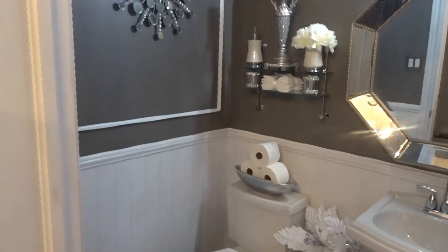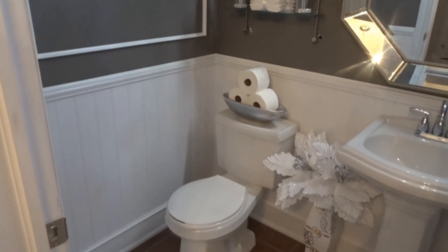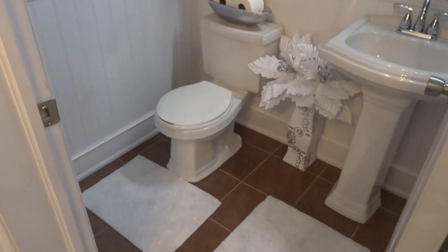Hello everyone and welcome back. In today's video we're doing a makeover for a downstairs powder room. I had started painting the walls a few months ago and I was not able to finish decorating it, so I'm so excited to finally share the completed decorating process with you.